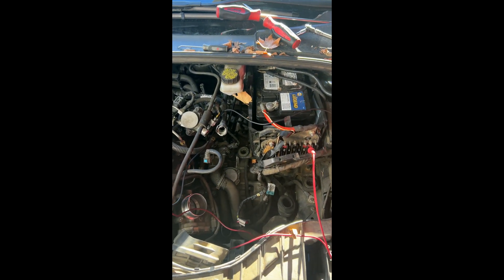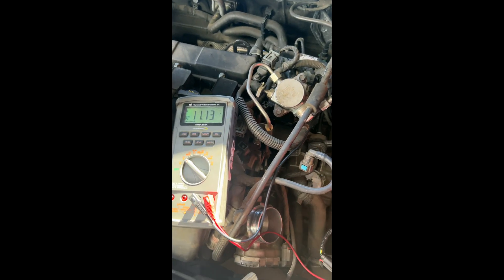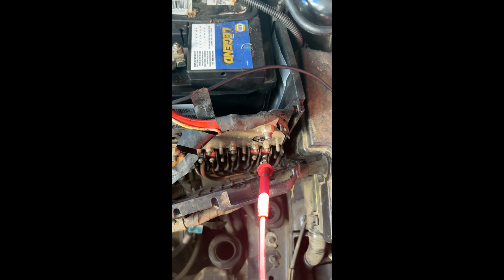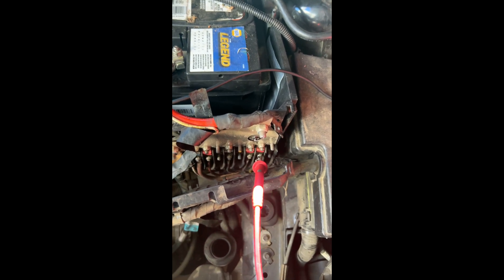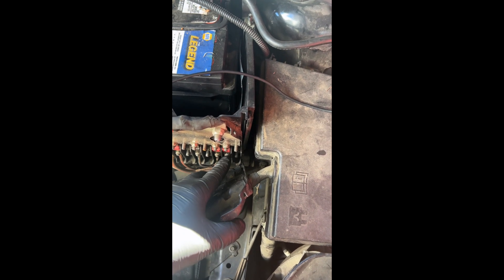I got a 2017 Ford Focus — customer states vehicle shuts off while driving. So that's a battery voltage issue. We go to the mega fuse, that 50 amp right there. If we move it, we get two volts, so that's what's causing loss of power through the system and shutting the vehicle off. Let's replace that 10 amp fuse.